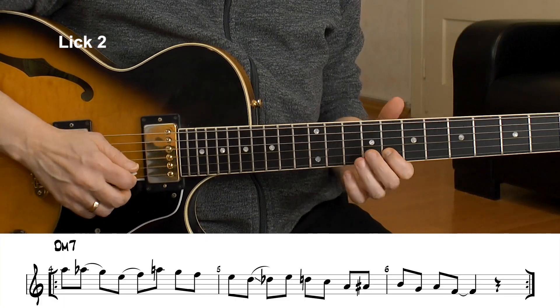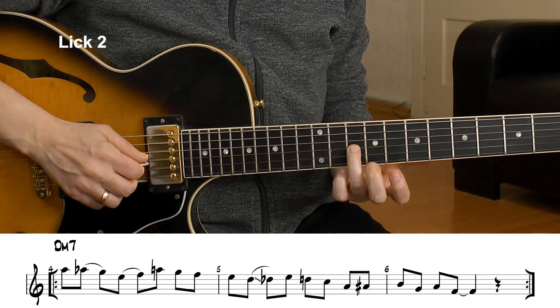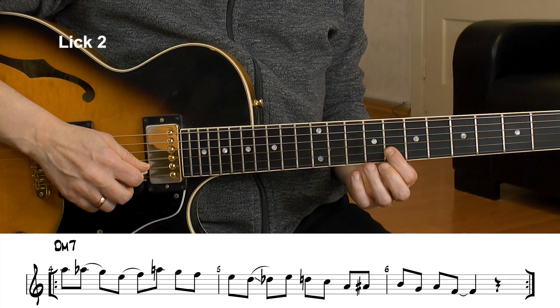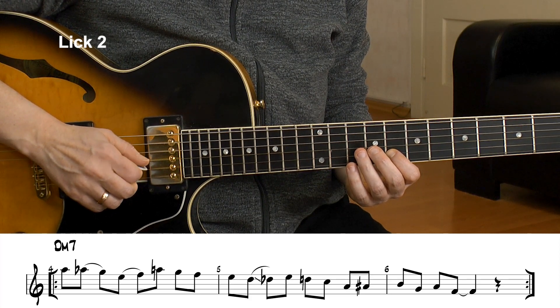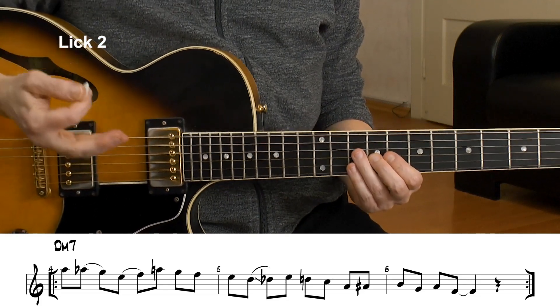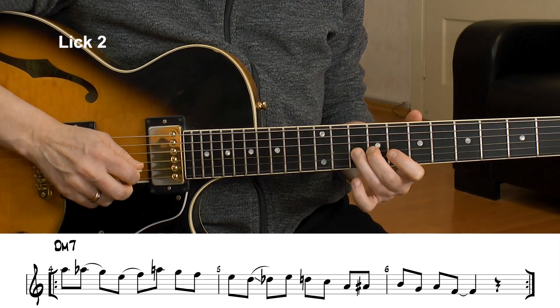This is the first tone of my enclosure. We have to know the target note — where do we want to go? I want to go to that F. I want to enclose it, not play it directly. So I take a scale tone above the F, which is the G, and then I take the chromatic below the F, which is E. That happens to be a scale tone as well, so you can call it a chromatic or a scale tone. And here I go — that sounds better than just going directly.